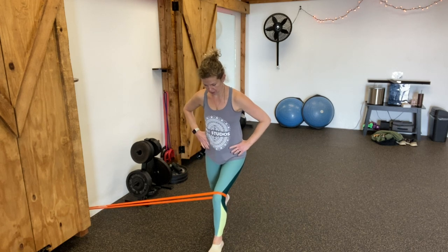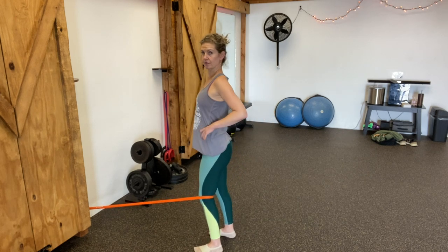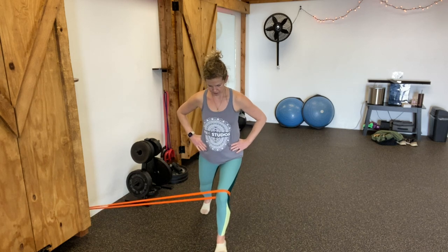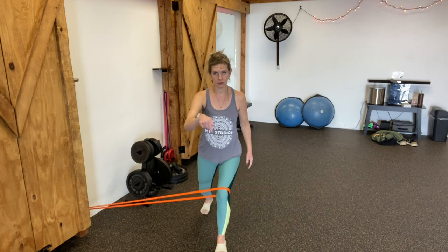Go ahead and step back into a lunge and find your alignment — ankle, knee, and toe — driving that front leg through and lifting up, making sure you're not arching through your back, so ribs stacked over hips. Think about that front foot: you want all three points of the foot — the heel, the big toe, and the little toe — all pressing down through the floor.